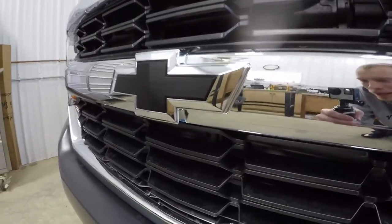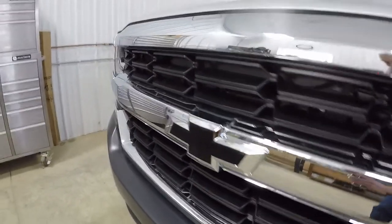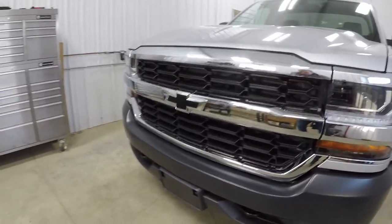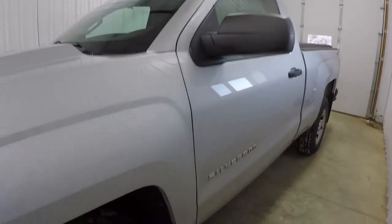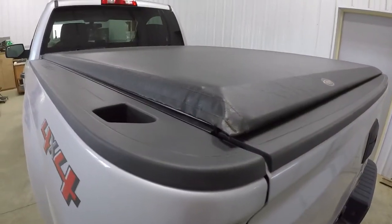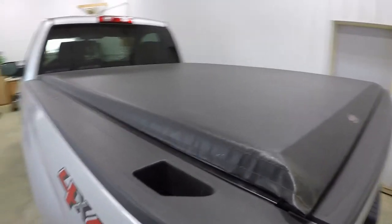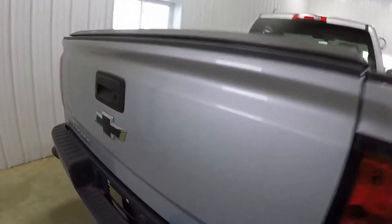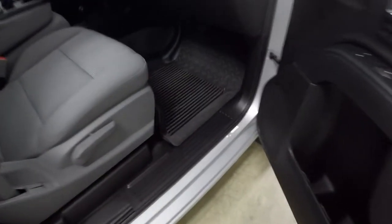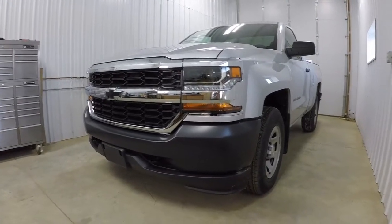We swapped the gold bow ties for black bow ties — I'm going to be making a video right after this one showing how to do that, I think it would be really helpful to a lot of people. We put factory GM mud flaps on it, an Access tonneau cover — I think this is the best soft roll-up tonneau cover you can get; it stays really nice and tight and looks pretty good too. Also a black bow tie in the back, floor mats — got a really good deal from the dealer on those. That's just a couple small things we did.